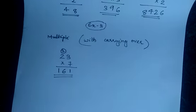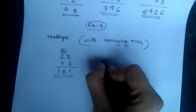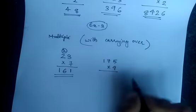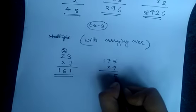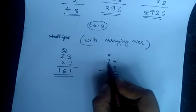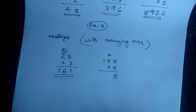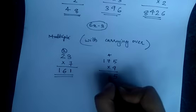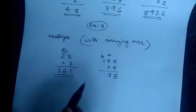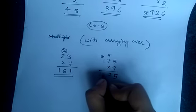Next one is 175 into 9. What is 9 5? 9 5's are 45 — write 5 here, 4 is carried over. Then 9 7's are 63, 63 plus 4 is 67 — write the 7 here, 6 is carried over. And 9 1's are 9, 9 plus 6 is 15.